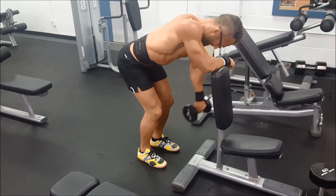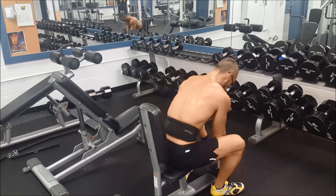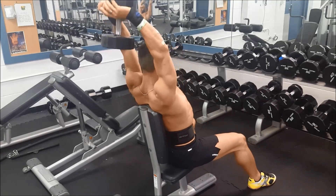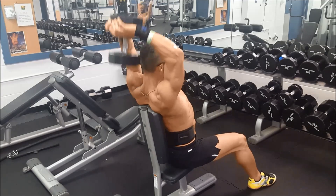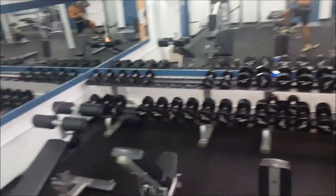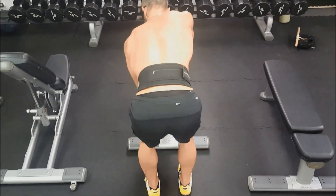I did two rear delt exercises during here and I know somebody's going to say this is a tricep exercise — yes, it is a tricep primary exercise. It also does some of your shoulders, but I was actually working on it for my triceps. A lot of times when I do shoulders, I will hit a little triceps as well. Depending on the week, I don't always hit arms, so I try to do maybe a little bit of biceps on back day and a little bit of triceps on chest day and shoulder day.